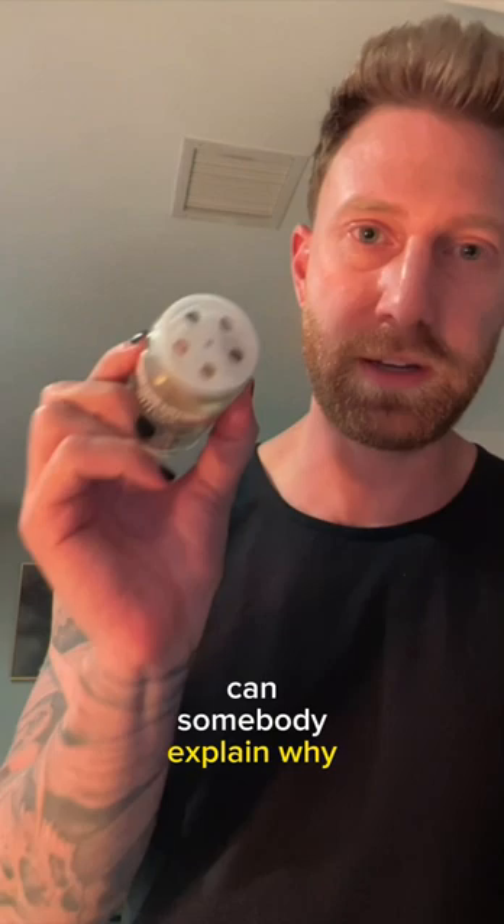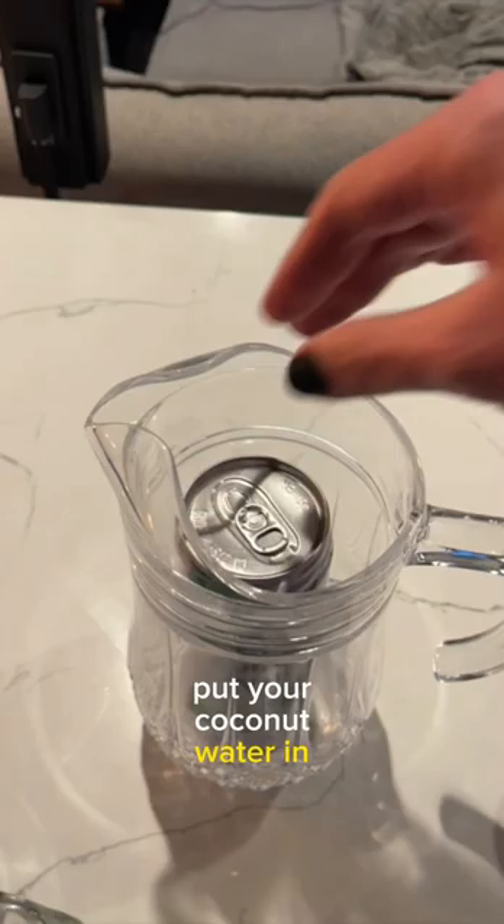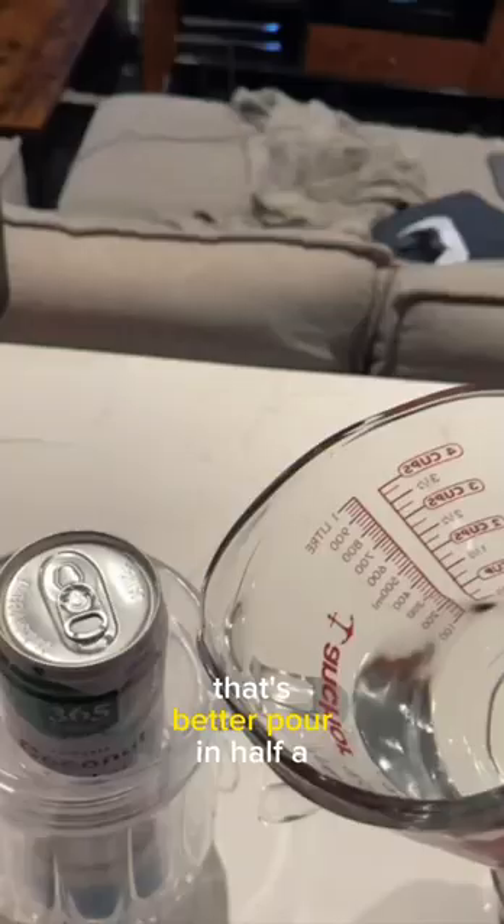Can somebody explain why there's a shaker for whole nutmeg? Put your coconut water in the sweetened condensed milk — maybe this one first. That's better. Pour in half a cup of gin. Spin.